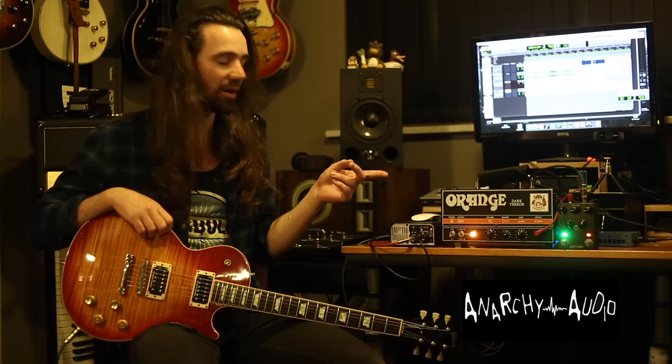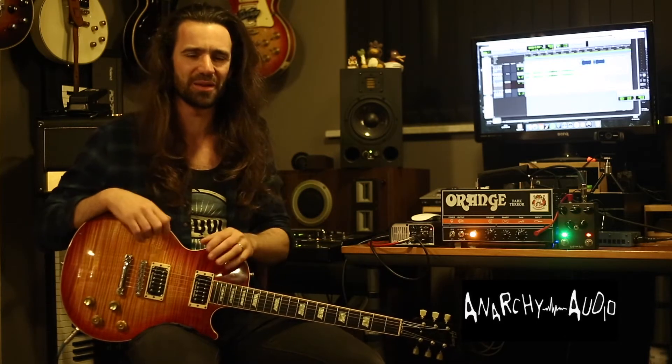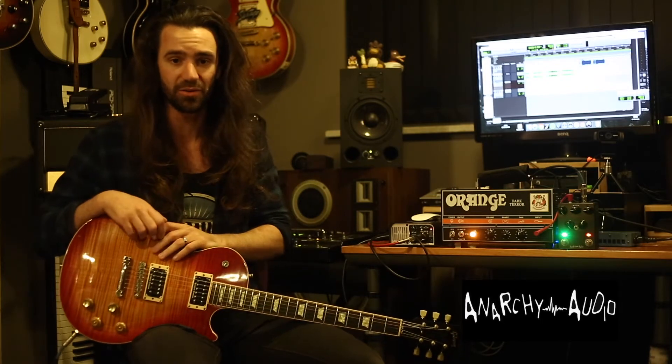I'm using this Dark Terror and the first clip uses just the amp gain at around two o'clock. While this doesn't sound bad, it's a little bit too flubby in the low end for my liking. So in the second clip I'm going to dial the amp gain back a little bit and use the gainer tones to push the amp into a tighter style distortion sound.